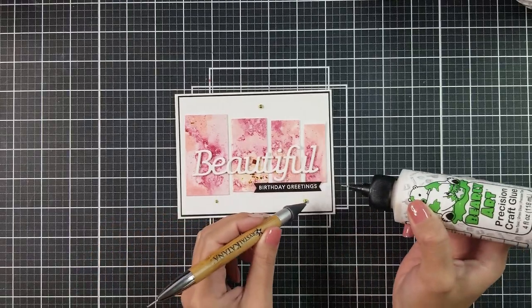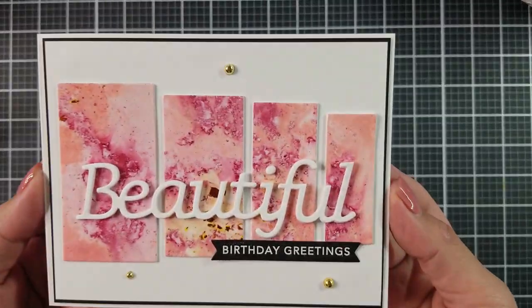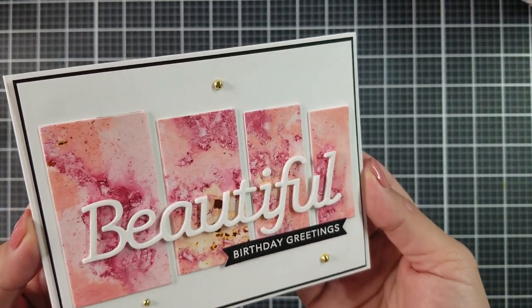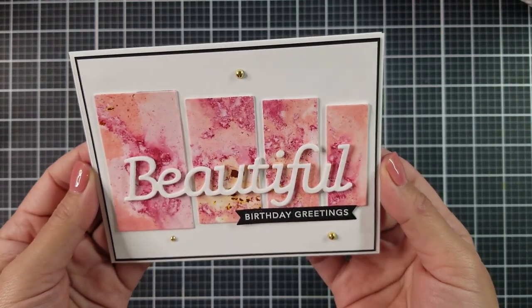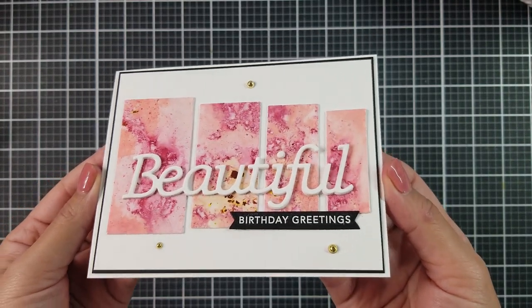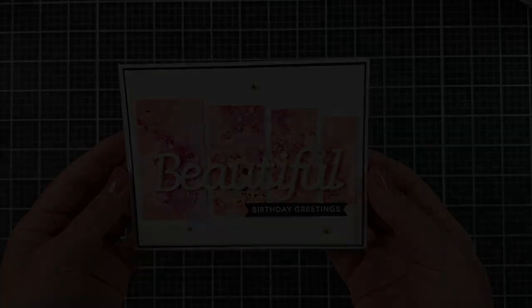And there you have it — the card is now complete! I hope you enjoy this tutorial. Please don't forget to thumbs up and subscribe. If you look in the description bar down below, you will see the next person in line for this hop, so please go and check them out. Until next time, have a beautiful day. Bye-bye!